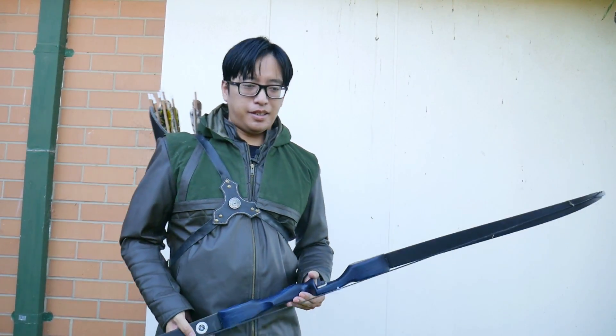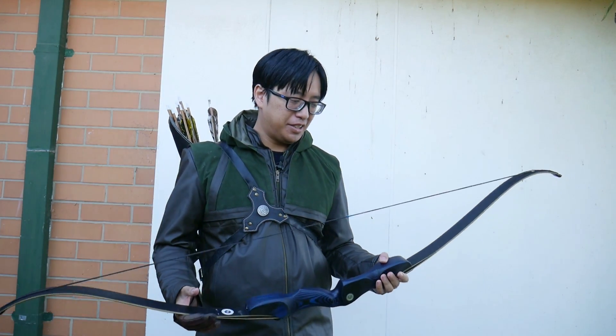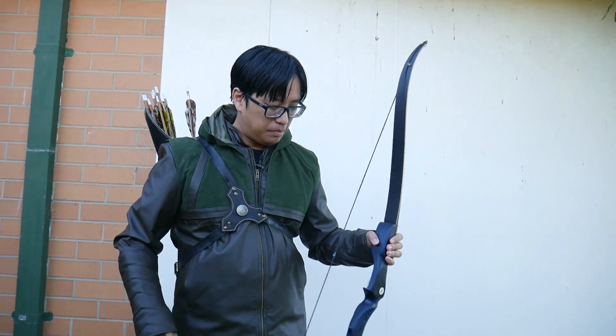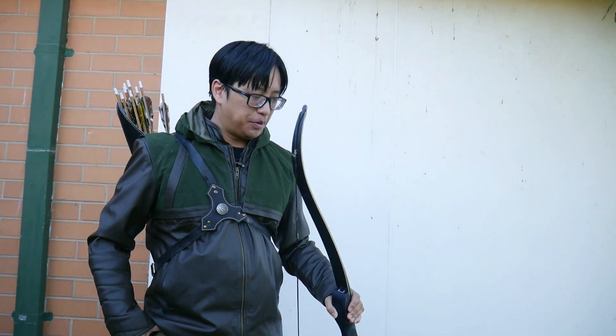Alright, today we're going for the Green Arrow look. Unfortunately the jacket I have is a bit of a knockoff one — unlicensed at least — so it doesn't quite have the same magic. It is a little more brown than green, but here we go. At least we have an arrow costume.